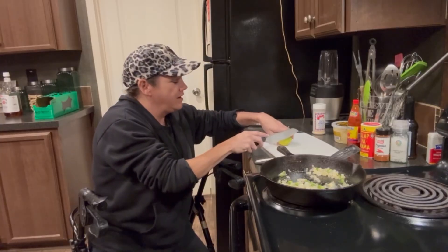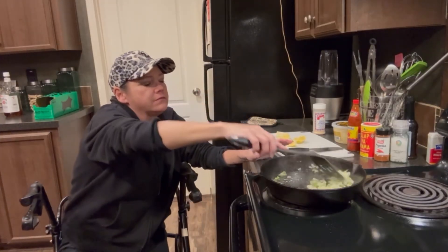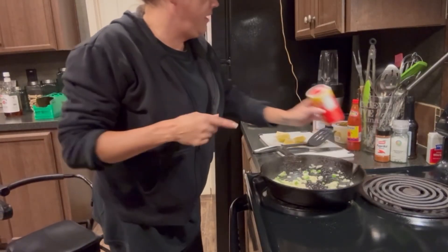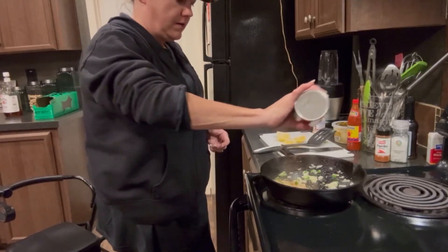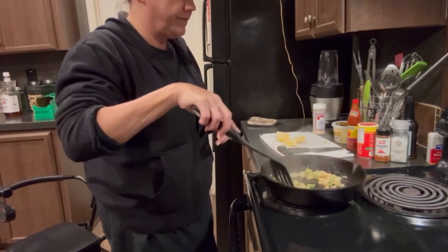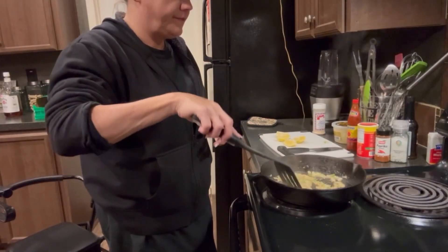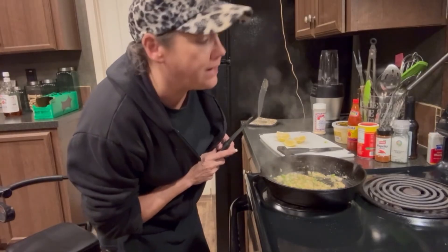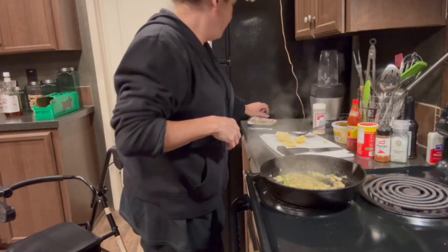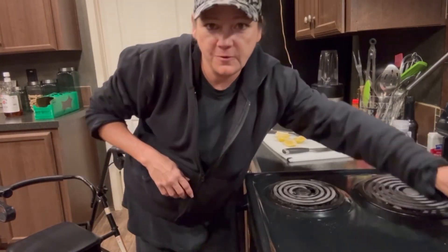Lemon — I don't need it right now, but I'm gonna need it. Go ahead and add some Slap Your Mama seasoning and let's sauté these. That's good enough. Turn it off, remove it from the heat, let it cool down.